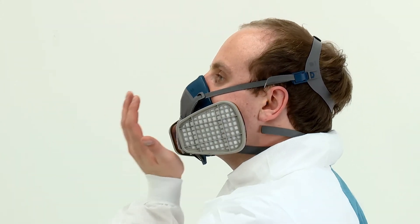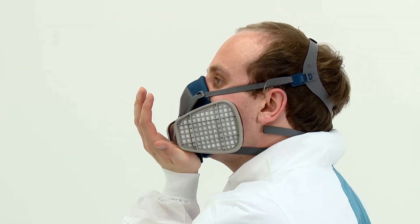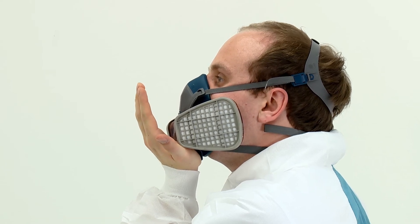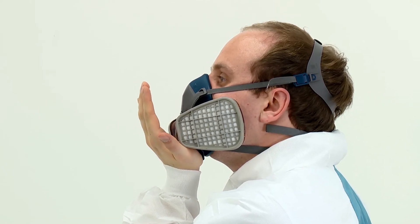If it does not and you detect air leaks at the seal, adjust the fit, taking extra care with the tension adjustment of the straps, then repeat the fit check. If you cannot achieve a proper fit, inform your supervisor and do not enter the hazardous area.